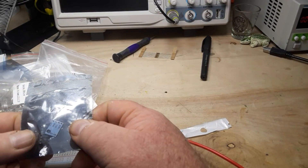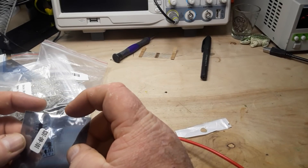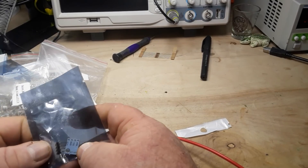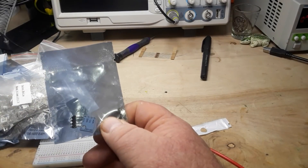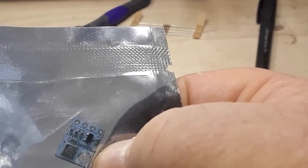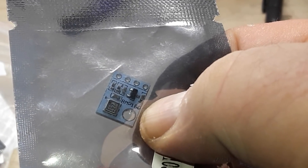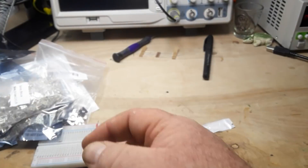What do we got here? Some little module. It says GY68 on it. I don't know what that is. Aha — that is a BMP180, a little environmental sensor from Bosch.